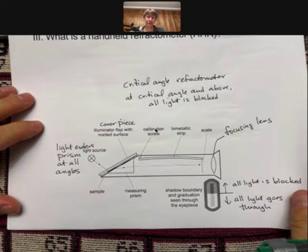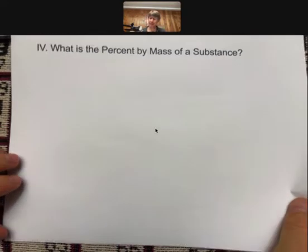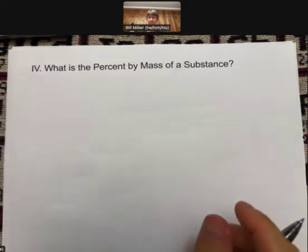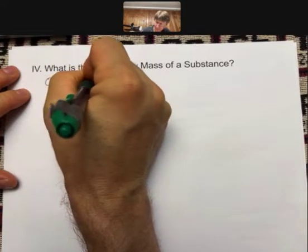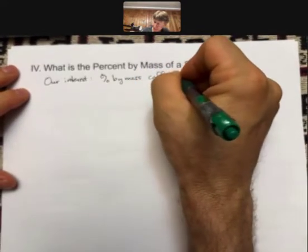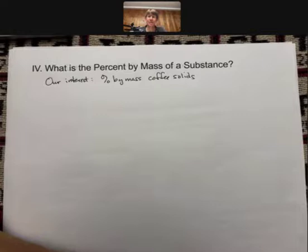So that's a little more about a handheld refractometer — we'll talk more about using it when we get to the activity videos. Next, let's talk about what percent by mass is, because we're going to be interested in what is the percent by mass of coffee solids in coffee. Higher interest: percent by mass coffee solids. We're going to be measuring this number because it tells us how much coffee we have extracted from our coffee beans. If you extract the perfect amount, your coffee will be as good as it can taste.